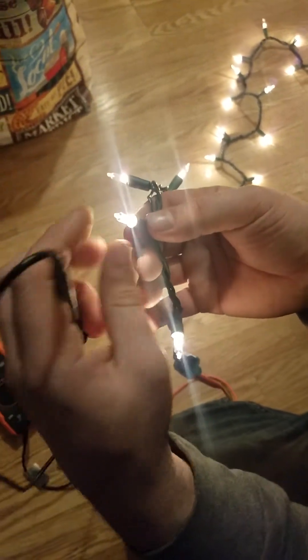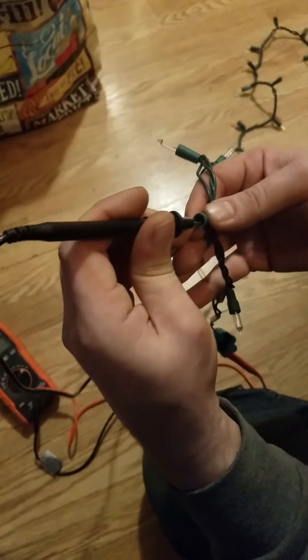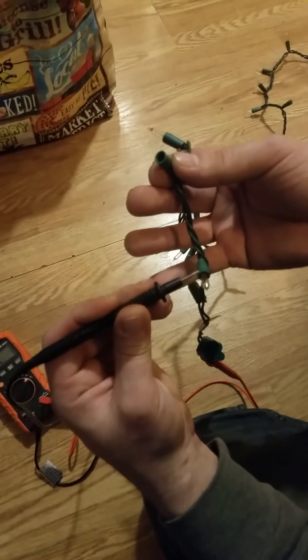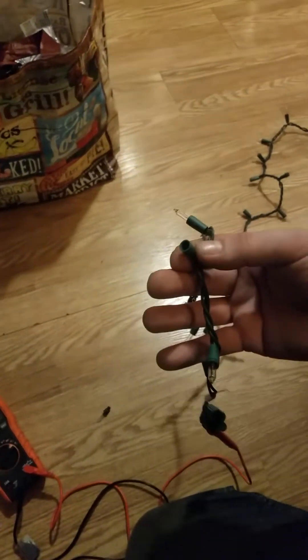If you get to a point where you take a bulb out and you don't get a beep, that means the bulb before it is bad. Replace that bulb with a known good bulb — one that has a good shunt and a good filament.